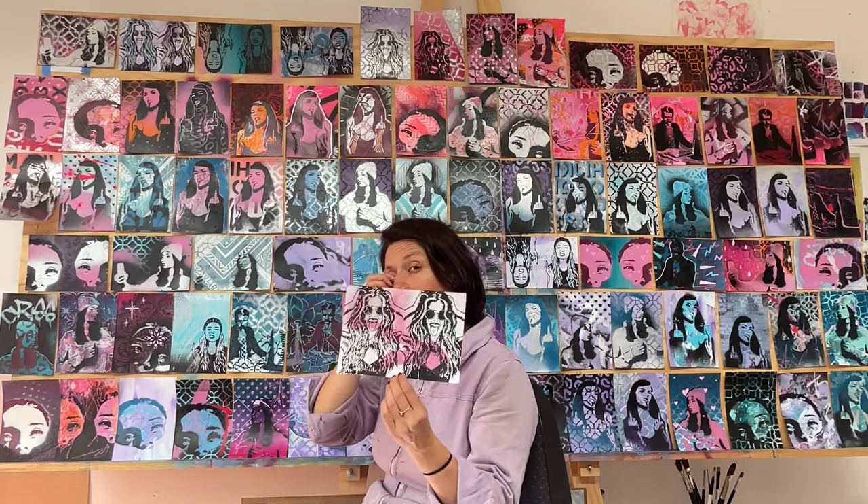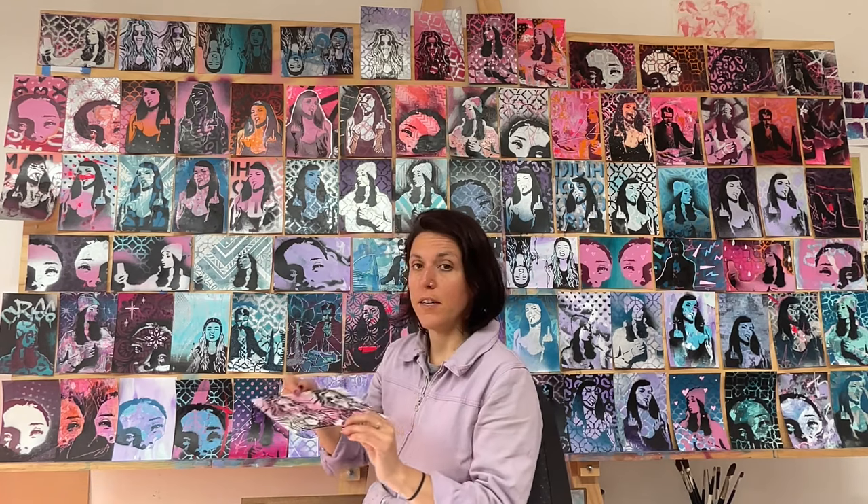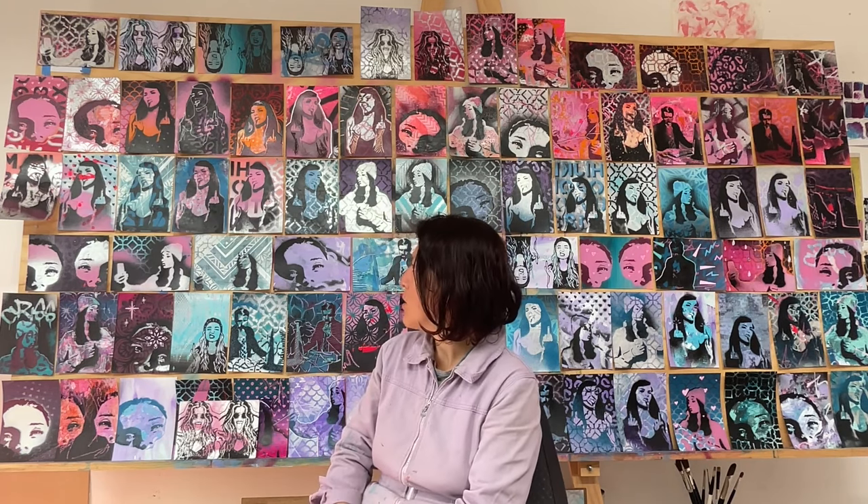I really enjoyed this and there's been a lot of ideas that came out of it — lots of playing around with color, patterns, and stencil work. I'd love to do this again maybe next year and make four or five new stencils specifically designed for this project to see how the work evolves. I hope you enjoyed this and I hope you try the 100 painting project for yourself — I'd love to see what you make. Bye!